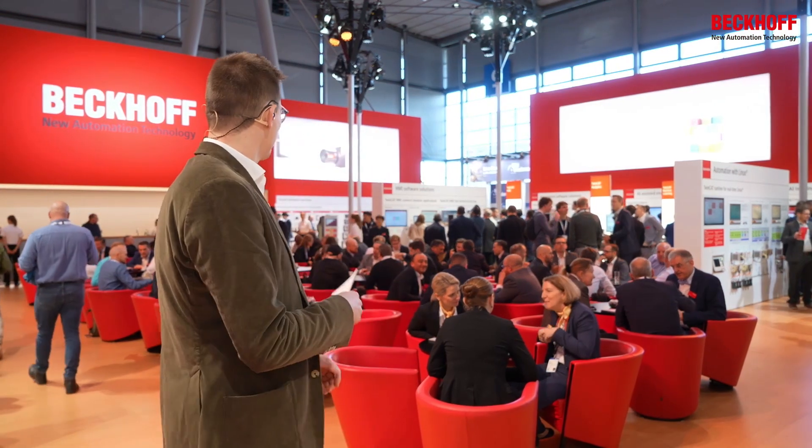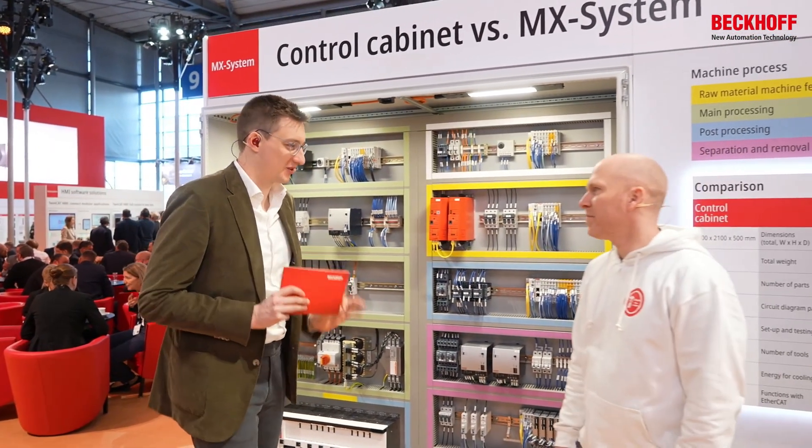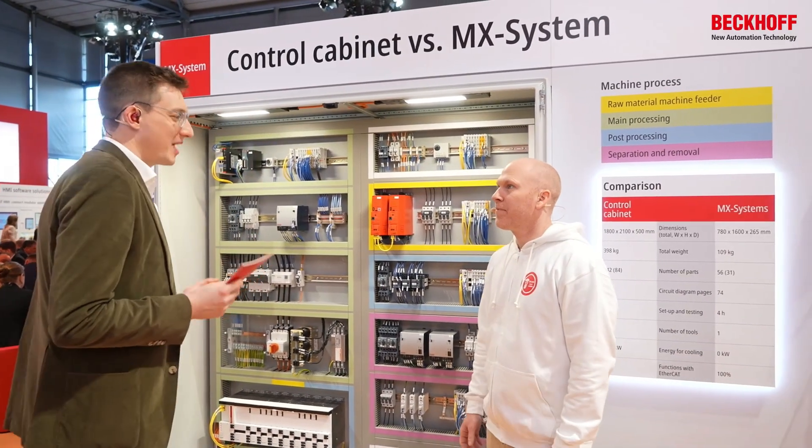Exhibitions are still a thing, so a lot of stuff is going on here — a very crowded booth. We are happy that it is that way, and we think that one of the main reasons is because we have amazing automation technology and especially the AMX system.